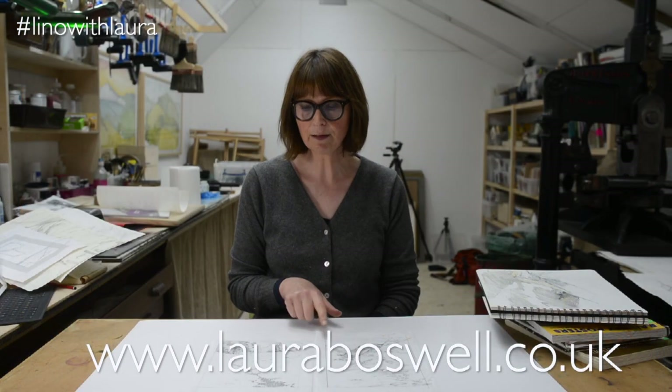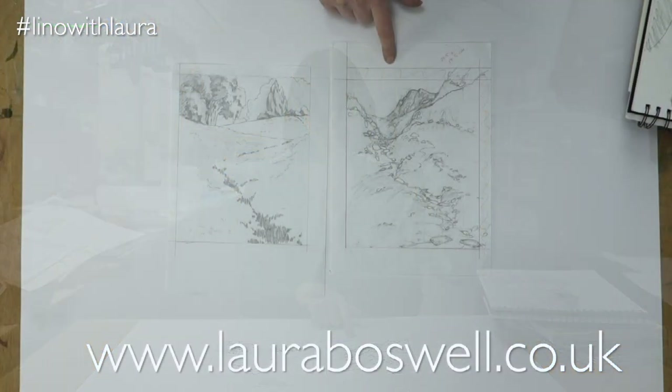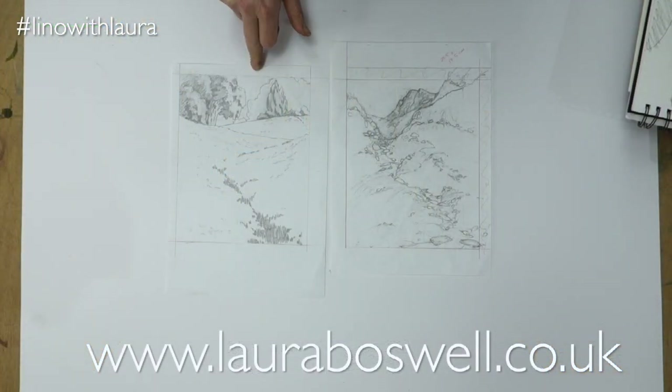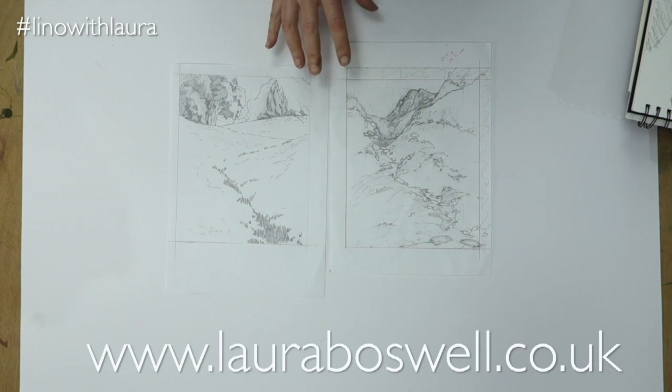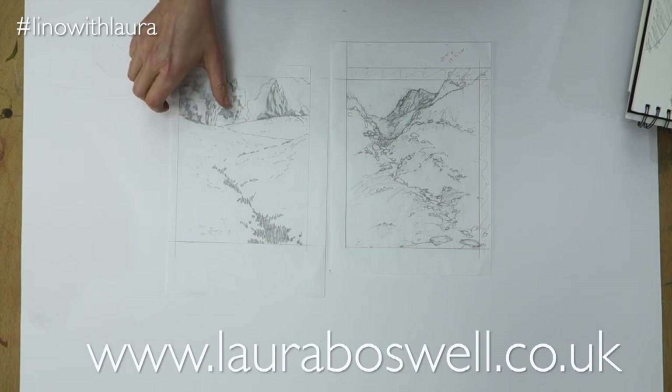I have these two images here and they're effectively pretty much the same drawing — it's just that one is up in Scotland and one is in the home counties, so similar composition and theme but a very different geography. I'm going to talk more about those as we progress through the series.